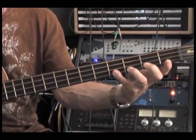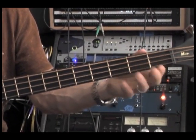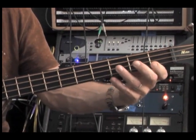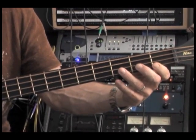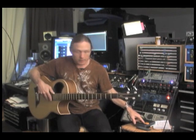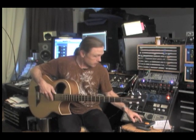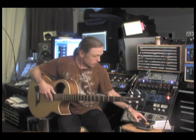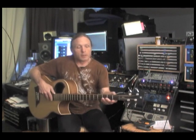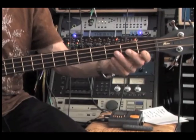I use a one finger per fret method. I'm going to start without the open string — I'm going to start on a G sharp on the G string — and just show you the basic fingering. I like to do things with a metronome, just to keep it in the pocket and know that we're always working with a groove at all times. I might even slow it down just a little bit. One, two, three — slowly.